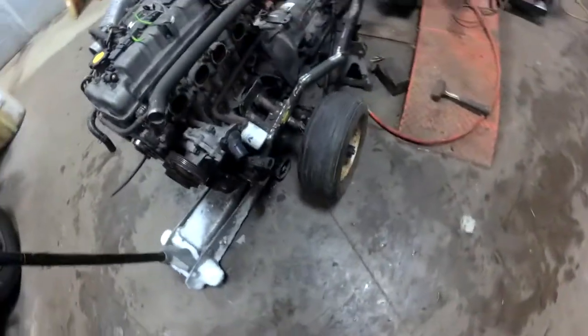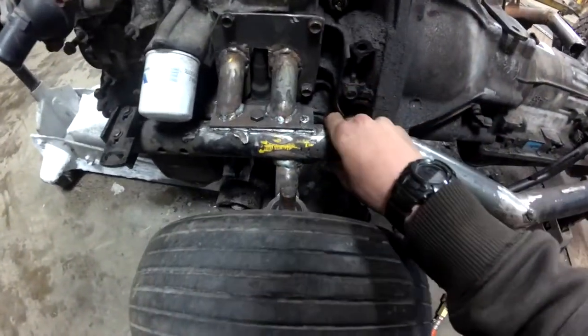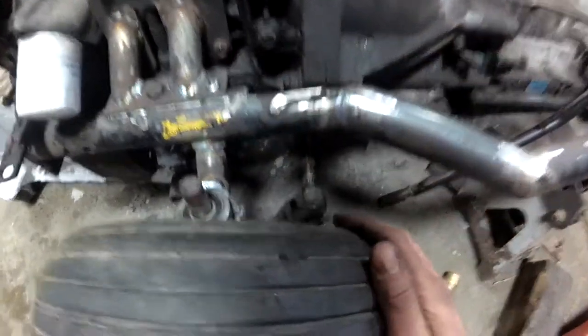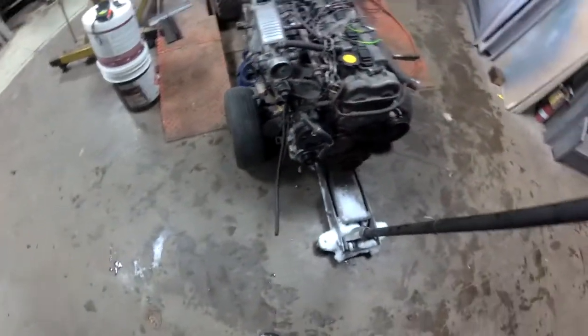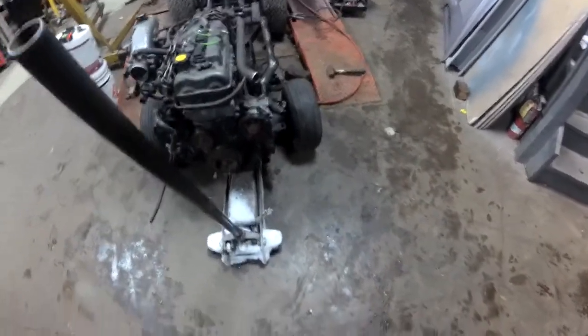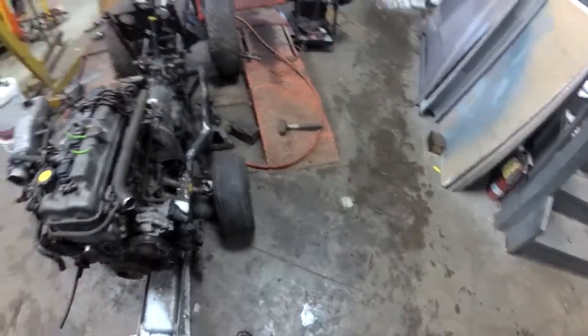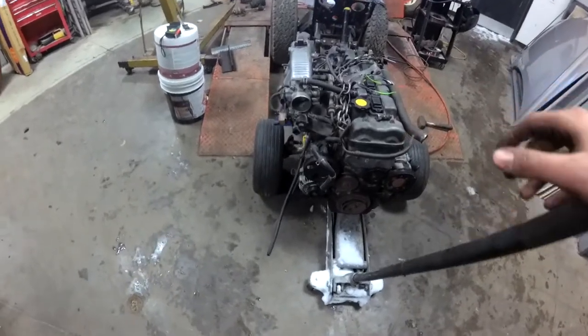We got the spindles welded on and I threw the wheels on — they're not actually supporting any weight right now because the frame isn't ready for that. The spindles work good in there, they turn. I have a little bit of weight on it just to hold things up. We have some negative camber, probably not perfectly straight, but hopefully that gives a little better grip on steering.